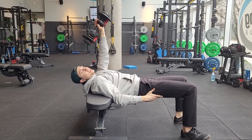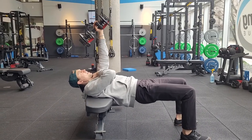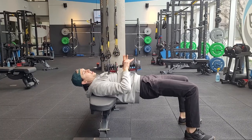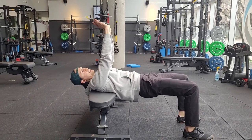We're going to be in a glute bridge position. If you need your head supported on the bench, you could, but otherwise you can have your head up, glutes really engaged, so you're in a bridge position. You're going to have your hands in this diamond shape to hold onto the dumbbell — it's nice and stable, it's not going anywhere.